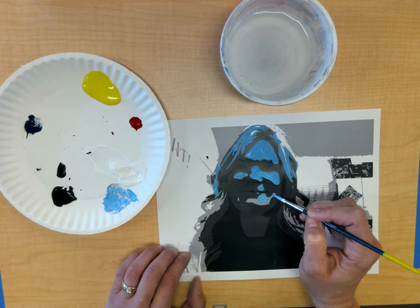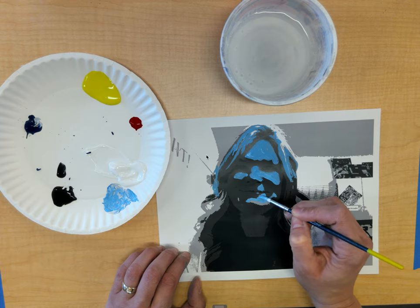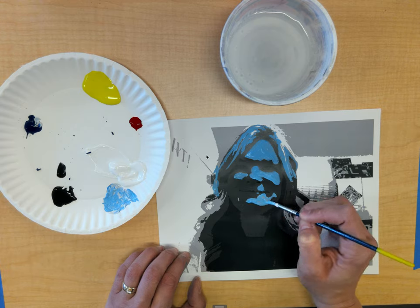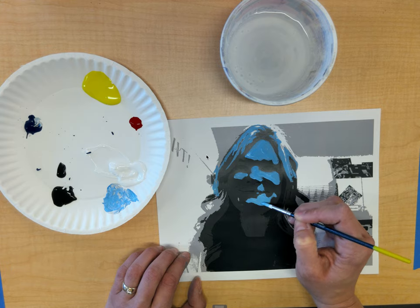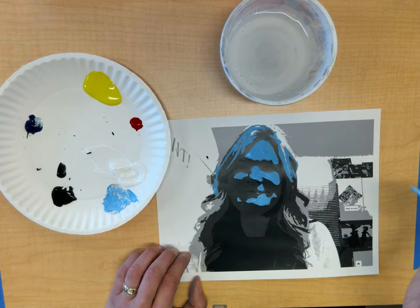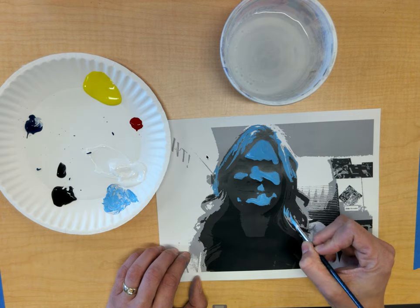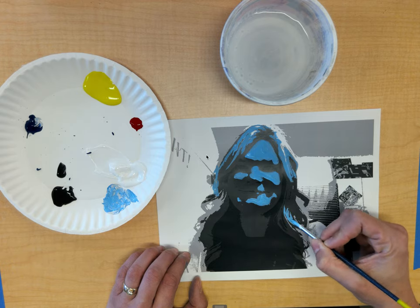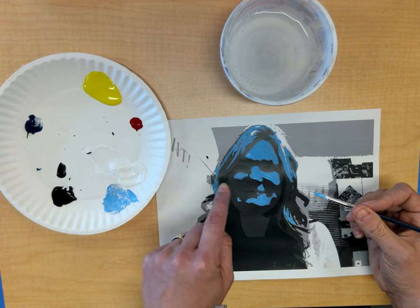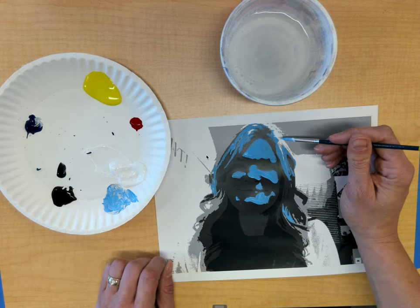You might take an entire class period just to do a tone, another just to do a tint, and another just to do a shade — so make sure you're taking your time. As I go through doing the hair, I'm going to move to my next tone. I have black for my eyes and white in part of my hair, so I'm going to now make a darker gray.